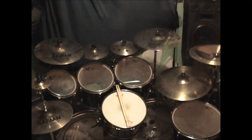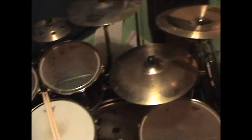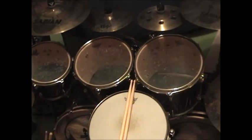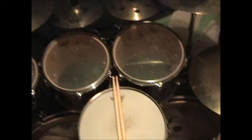Hey, what's up everybody? John the Drummer here. It's been a while since I've done a walkthrough of my drum set, or my drum room, whatever you want to call it here. And I've been getting a lot of requests from my subscribers about an updated video, so let's get to it.